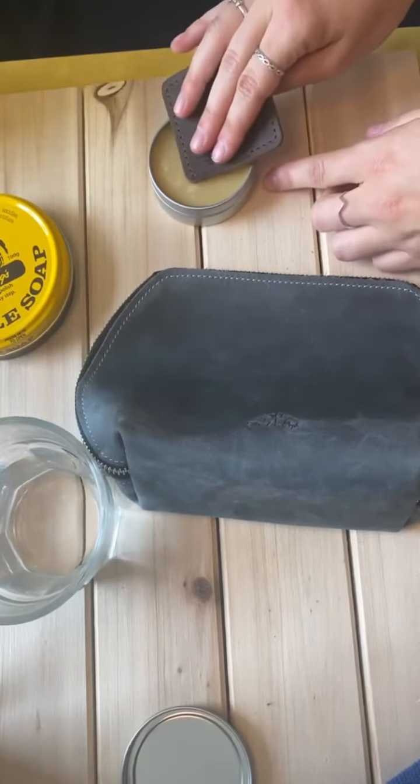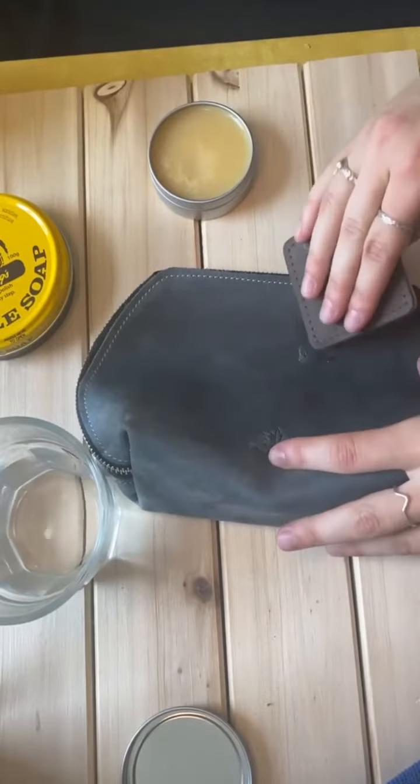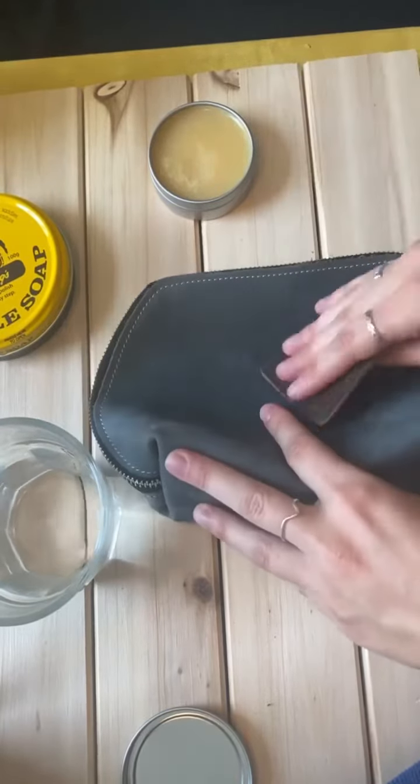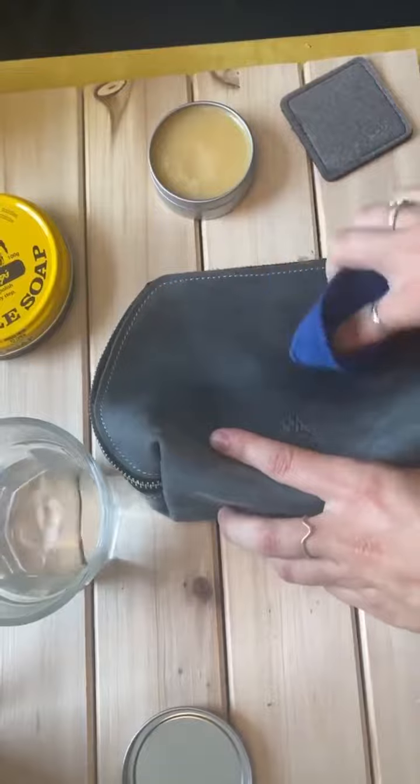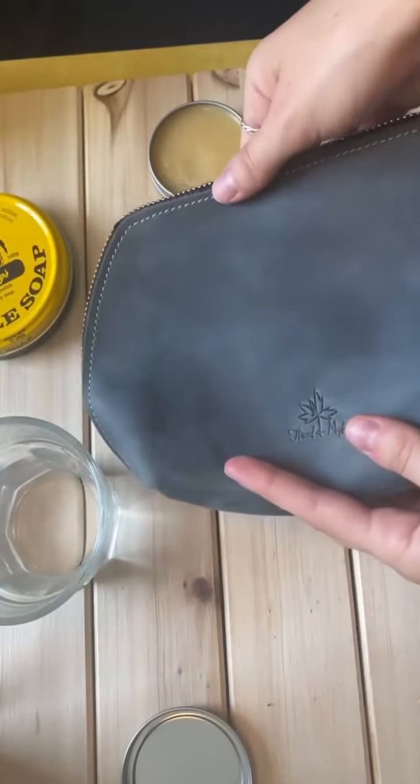As you can see here, I'm using the leather buffer pad as well. Same movement — it's whatever you prefer. Just like with the soap, the trick is to not use too much salve.